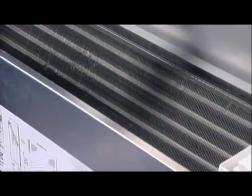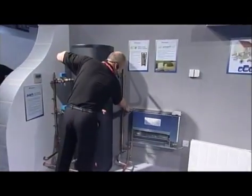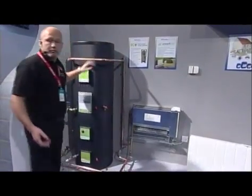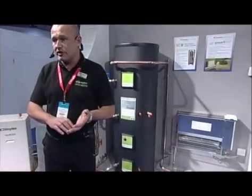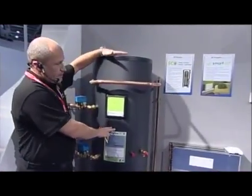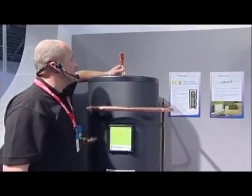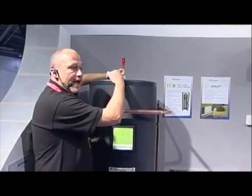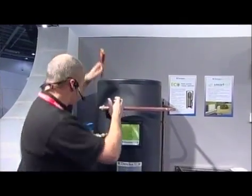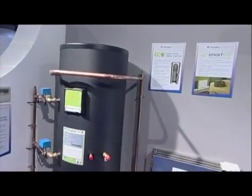With regards to commissioning any heat pump system, some of the key things to remember are the removal of air from the system. Built into the radiator at the top there's a small air vent - we must ensure we remove all air out of the system in a radiator circuit. On the top of this cylinder, this is a buffer tank built into the actual domestic hot water cylinder. There's an air vent so we can get all the air out of the system to prevent faults from occurring. We've also got an air vent at the highest point within the whole system. Removal of air is absolutely crucial to commissioning the system.